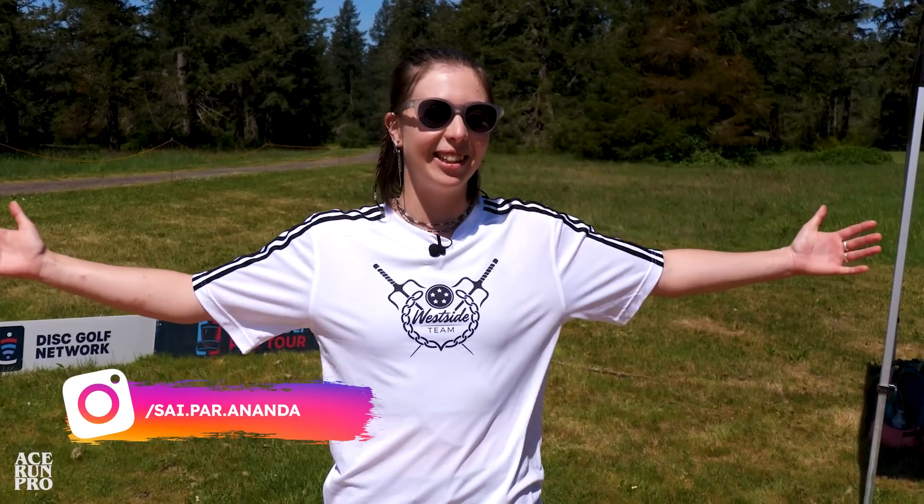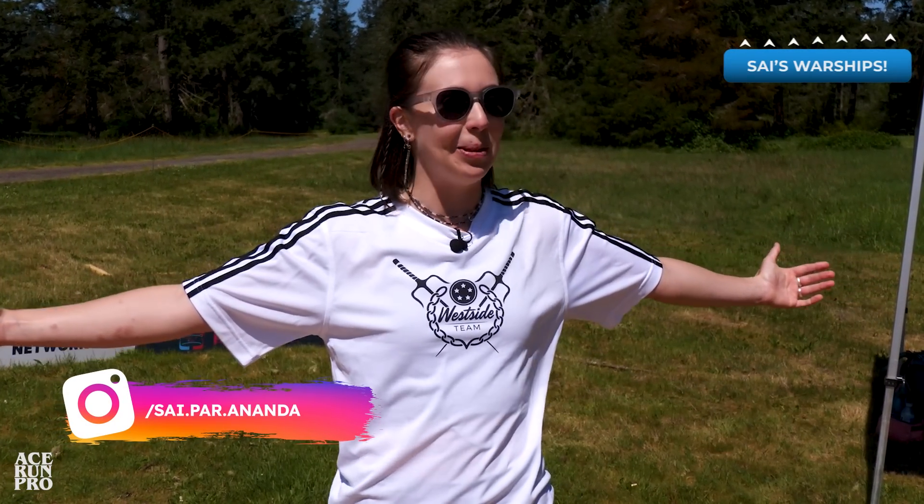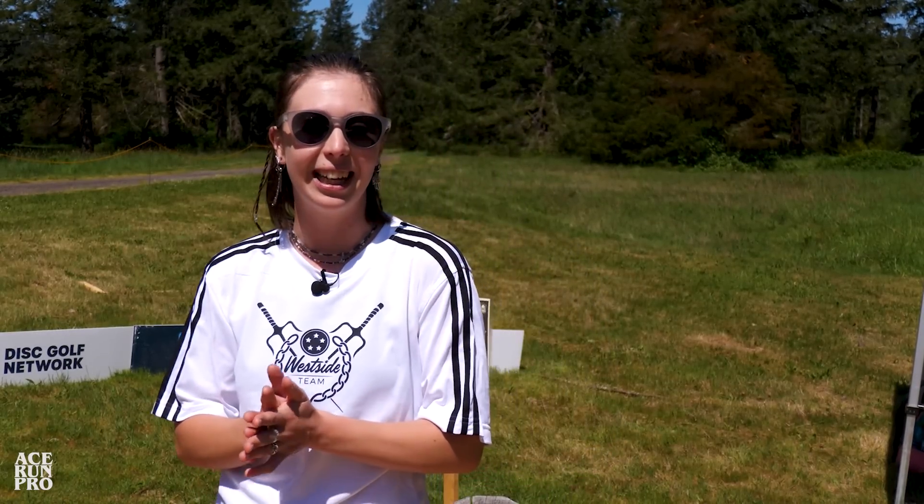Hi you guys, what's up? I am here in Estacado, Oregon at the beautiful Milo McIver. I wanted to bring you guys along for a practice round so you guys can see what I'm throwing, see why I'm throwing it, and get to know my bag and my game a little bit better today.